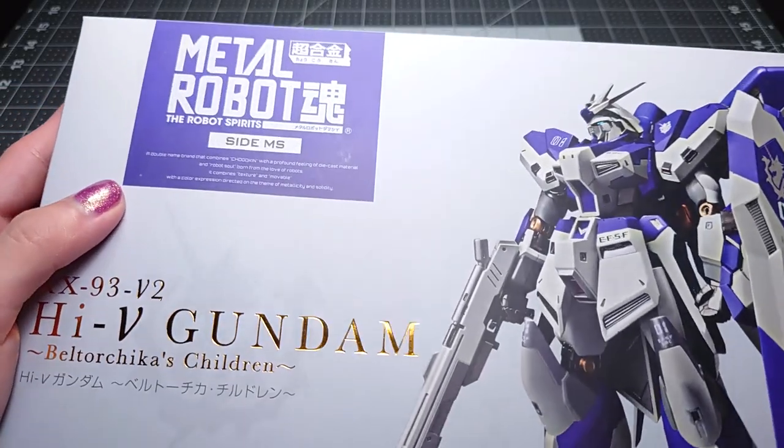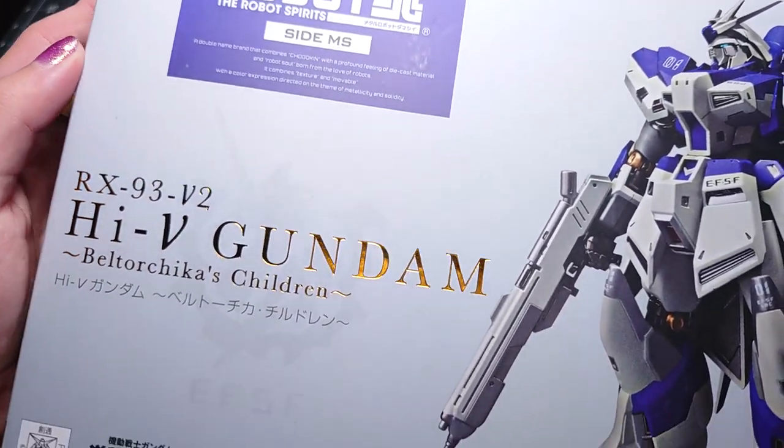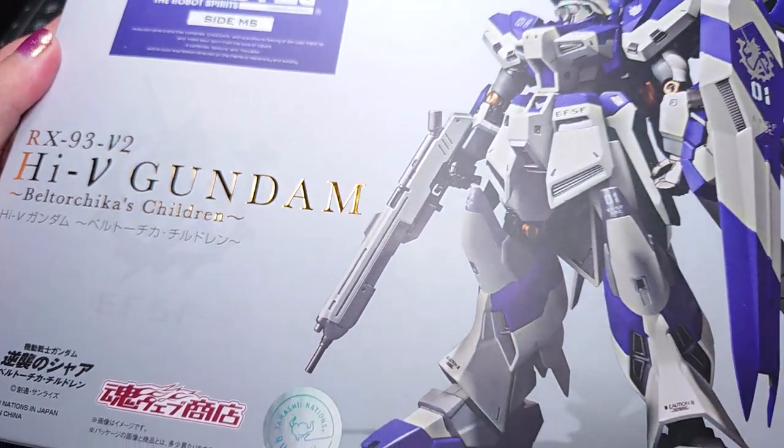Hello, I'm Citrus and you're looking at the Metal Robot Spirits High Nu Gundam Beltorchica's Children.